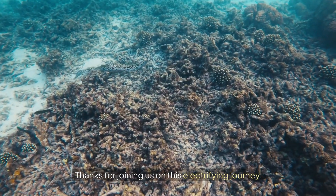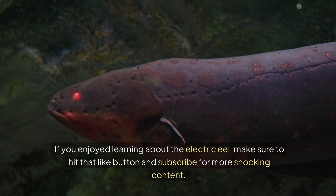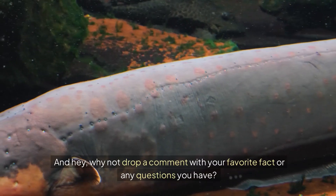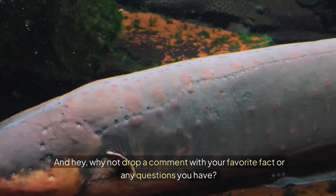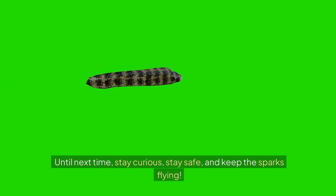Thanks for joining us on this electrifying journey. If you enjoyed learning about the Electric Eel, make sure to hit that like button and subscribe for more shocking content. And hey, why not drop a comment with your favorite fact or any questions you have? Maybe we'll feature it in our next video. Until next time, stay curious, stay safe, and keep the sparks flying.